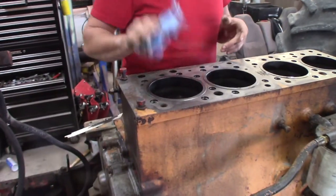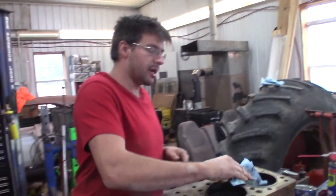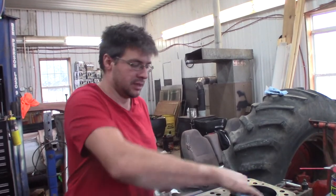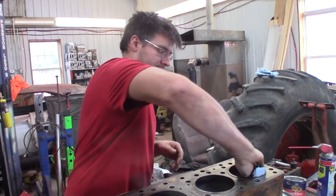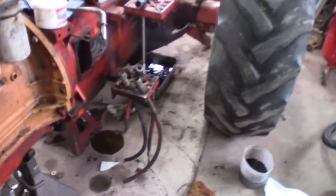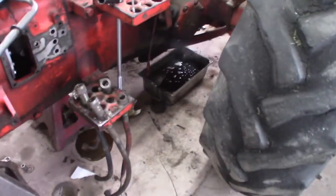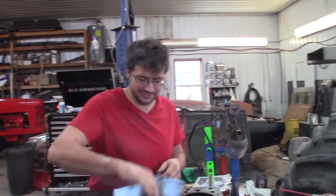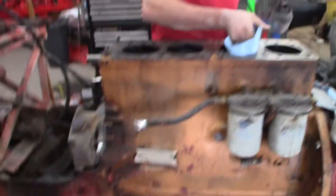We don't want to be 180 out. Pretty easy way to check that — at real top dead center the valves should both be closed, that's how you know. We don't want to be 180 degrees out of phase. With a distributor you can just pick up a Chevy distributor, but a diesel tractor injector pump — that'd be a pain.